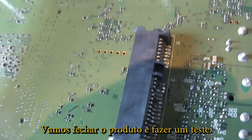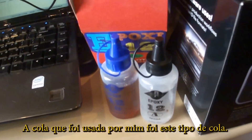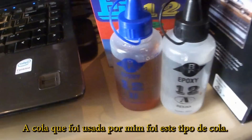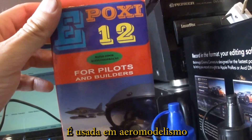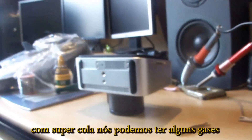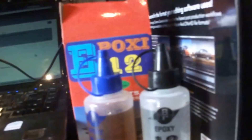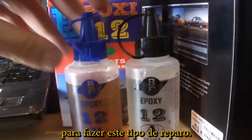Let's close the product and make a test. The glue I used is a modeling-type glue. I can't use super glue because super glue can produce gases inside the camera, and this kind of glue is better suited for this type of repair.